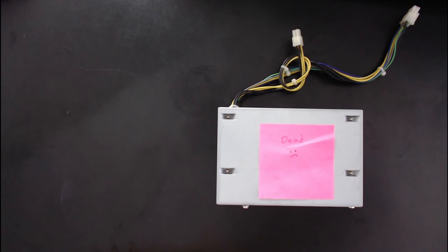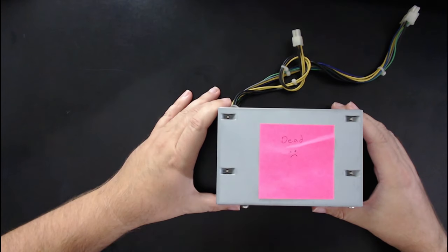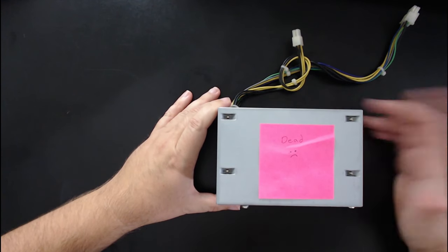When I was at work the other day, my shipping clerk came in and told me that the computer shut off and it wouldn't turn back on. That's a problem.